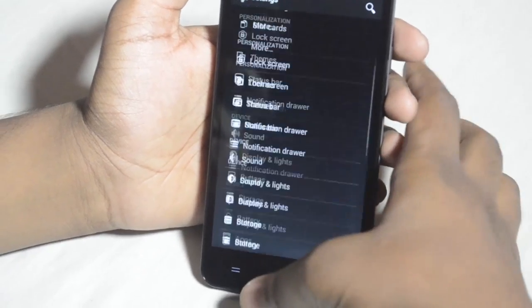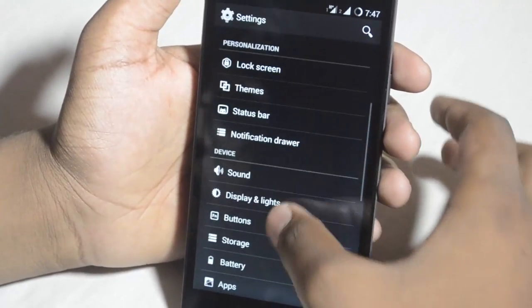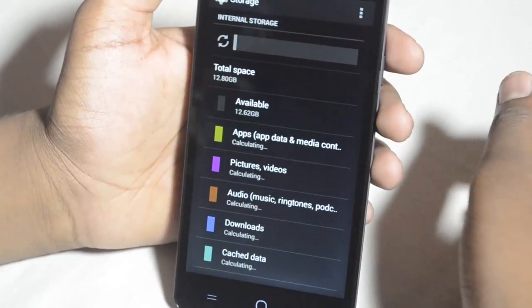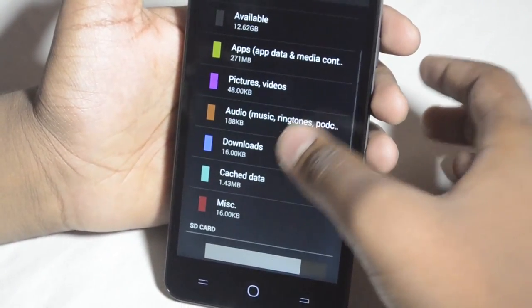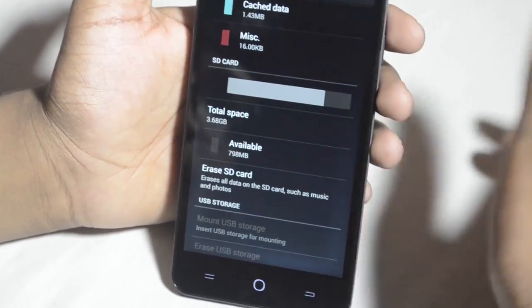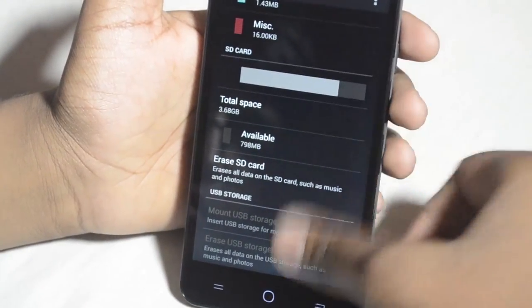If you've used CyanogenMod before, you'll be familiar with this. Let's go to Storage. Out of 16GB of storage, the user gets about 12.62GB available. There's also 4GB of internal memory storage, and you can also mount USB storage via OTG.